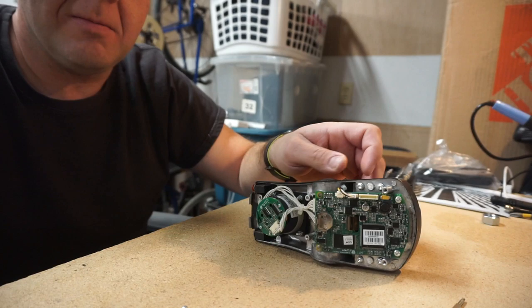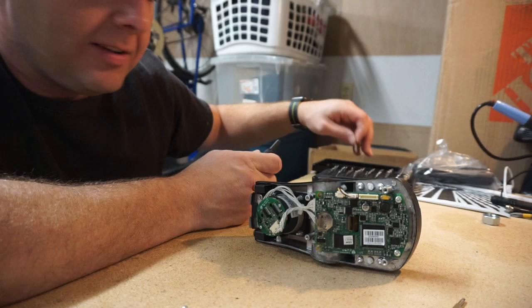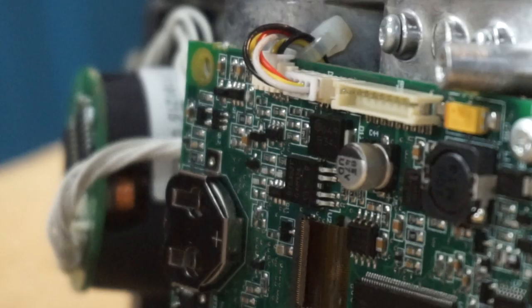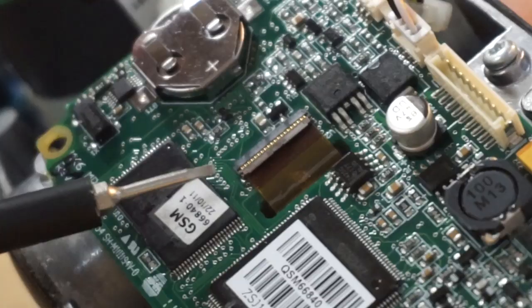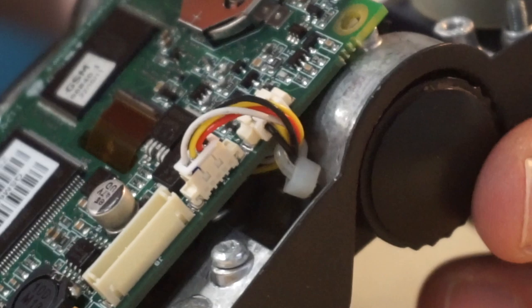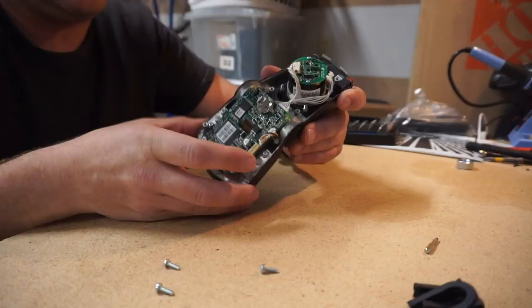I don't know if you can get parts for these, but the thing's pretty modular and it looks like stuff can be replaced. What I'm interested in right now is this screen ribbon cable. The first thing I want to do is inspect that and it looks like it's in pretty good shape. Sometimes fixing LCD screens like this can be as simple as disconnecting and reconnecting the connector, because you can get a little bit of corrosion in there. I've got a very small flat blade — we're going to flip open this little hatch.